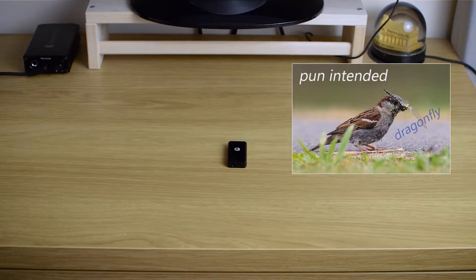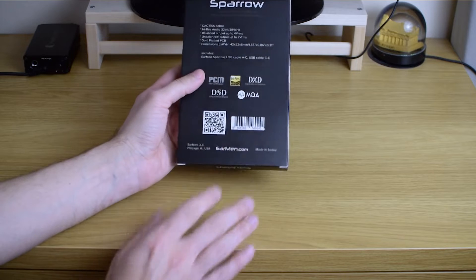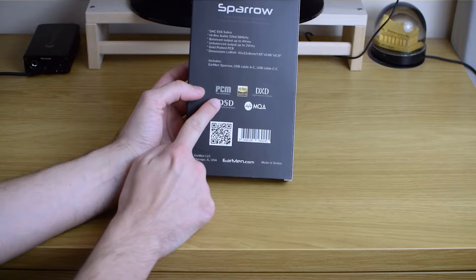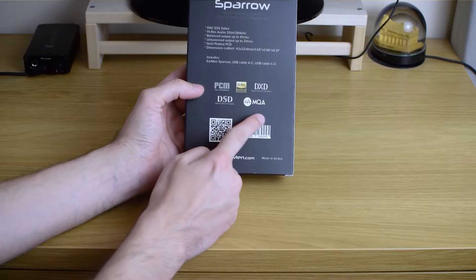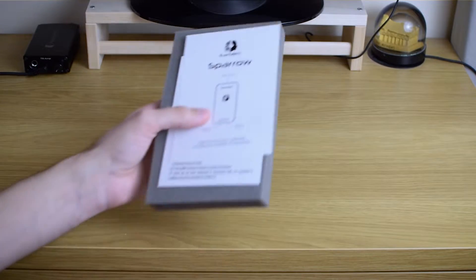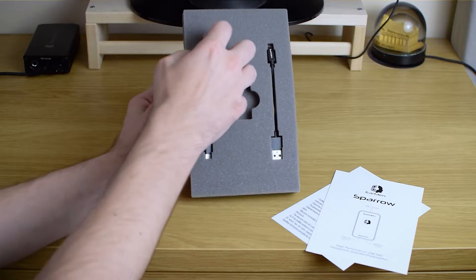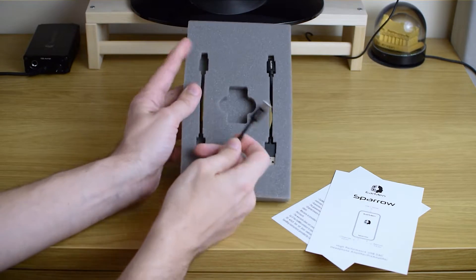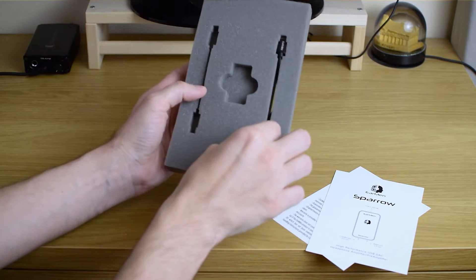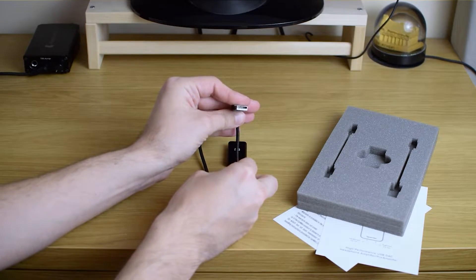I'll quickly show you the box — this is it — and on the back you can see everything it supports. It's high resolution PCM, DXD, DSD, MQA — basically everything you could ever want. Inside the package there is a really short manual and two USB cables.